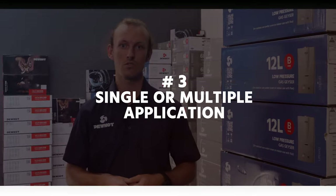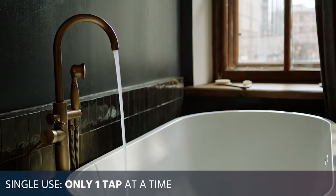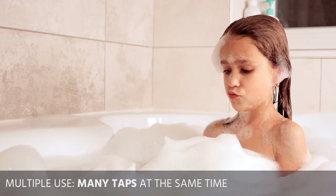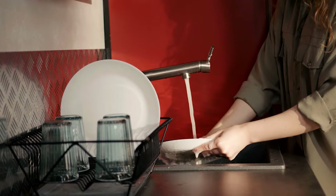The last thing you need to know is: will your geyser be for single use or multiple use application? Single use means that you will only be using one tap at a time, even if there is more than one tap installed inside your home. Multiple use means you will be using more than one tap at the same time. To learn more about which of our gas geysers are for single use and multiple use, watch our geyser tops video.